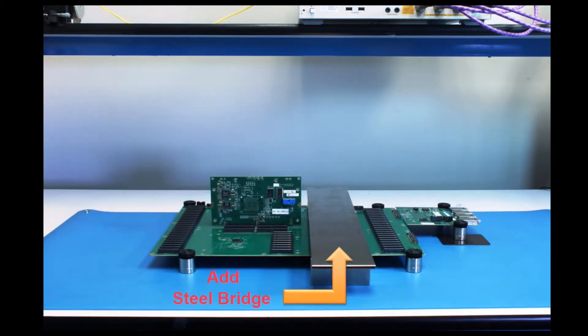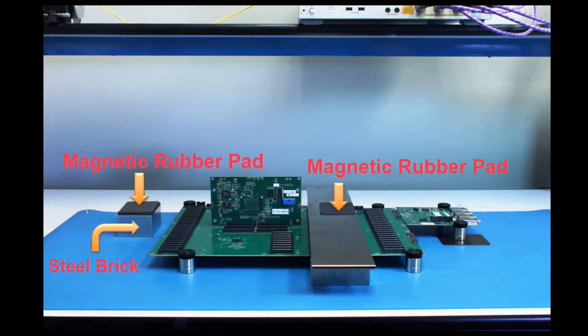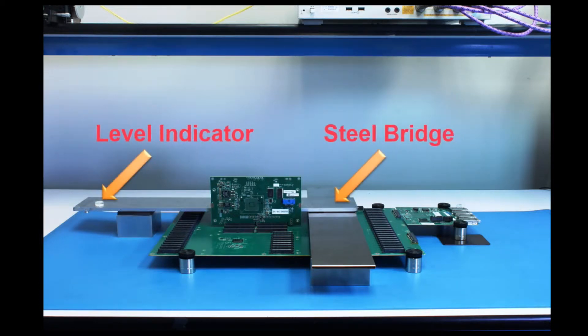Begin attaching the bridge on top of the two steel bricks. Here we can take similar steps for the second bridge. You may use multiple magnetic rubber pads to make sure the second bridge is leveled. The second bridge is now placed and verified by a level indicator.